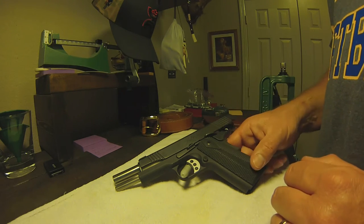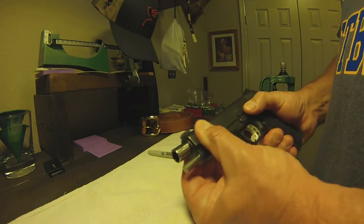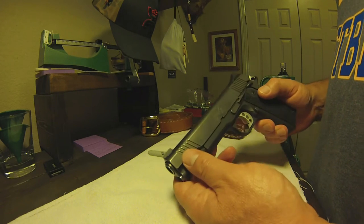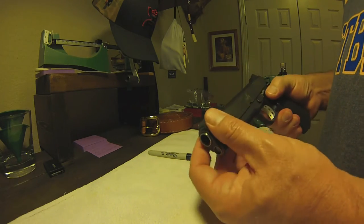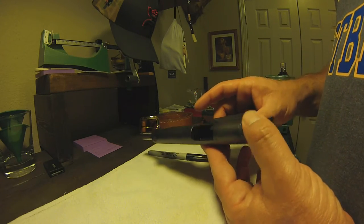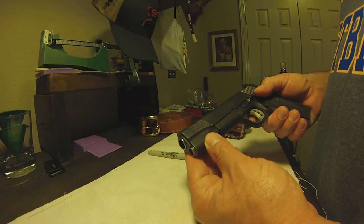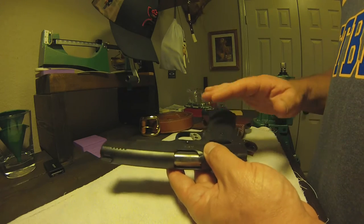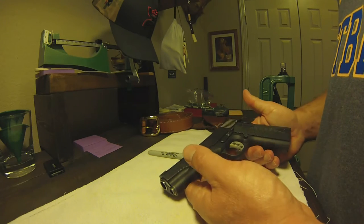Hey, it's TX300 Winmate here. I've got a Kimber 1911 here. I've had this gun for probably about three or four years now. It is the Custom TLE and it's a .45 ACP. It is the five-inch full-size and I haven't done any custom anything on this pistol — it is complete factory.